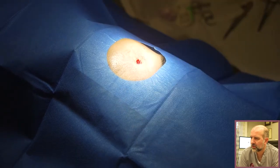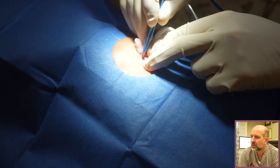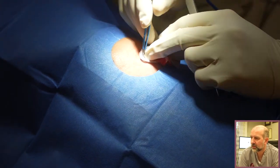So I make a sterile field, remove the mole, and this is a little cautery machine which will stop any little blood vessels before I put some little stitches in the skin.